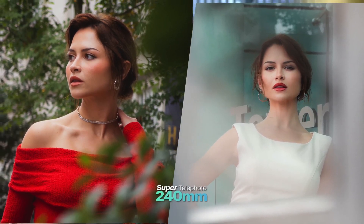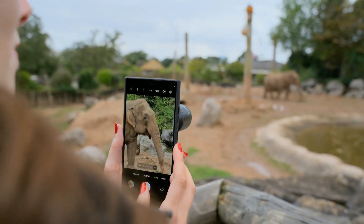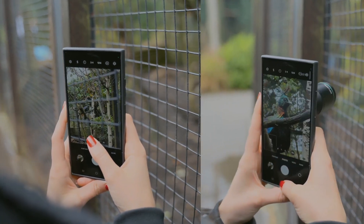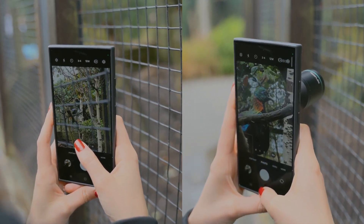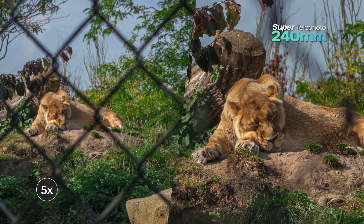It's also invaluable in challenging situations, like the zoo, where fences often obstruct animals. Here, the lens's compression helps blur these barriers, making them far less intrusive so you can focus on your subject.